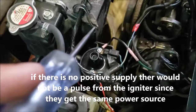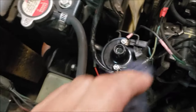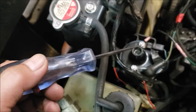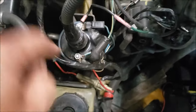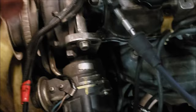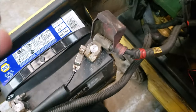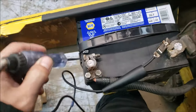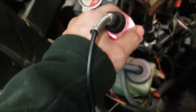The first thing we have to figure out is if it's just the positive we're missing. I can bypass that positive directly from the battery. I've put back the cable from the ignition coil, and at the end I have my spark tester to simulate the spark plug, with a negative to the block. Now I'm transferring my test light to the positive end to make sure we have continuity.